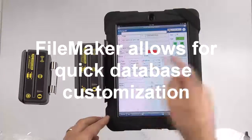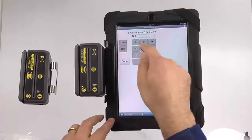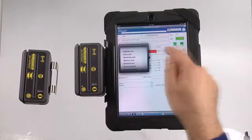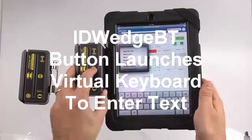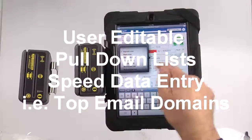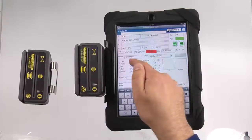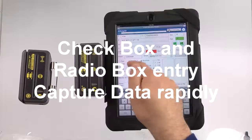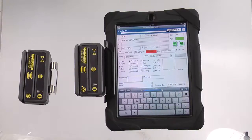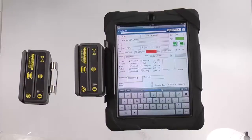After you've entered the information from the scan, you could key in phone number information. You could also enter email — this button here pops up the keyboard. Then you could indicate their buying timeframe, what the follow-up action is, which products they're interested in, how they heard about you. If you wanted to scan a 1D barcode, like a loyalty card, you could scan that here and capture that information.